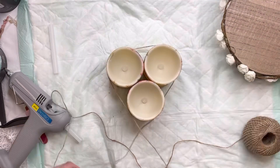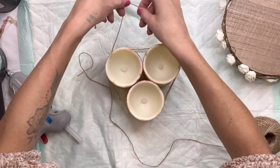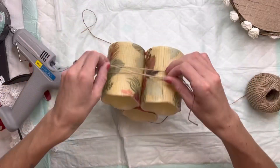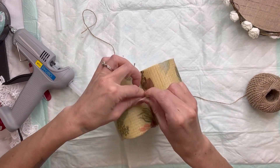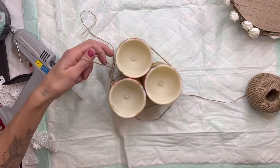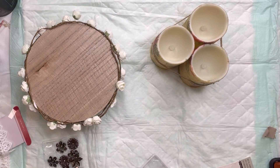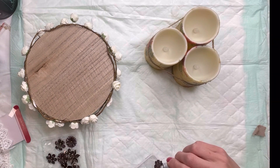I went back to the three decoupaged candles and decided to wrap some jute around them — just a couple of times. I think it kind of dresses them up a little bit and it's an easy way to hold them together. I then tied that in a knot; you can add a little bow if you want. I cut the extra jute off.